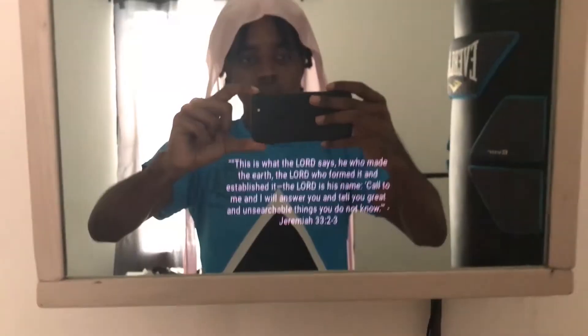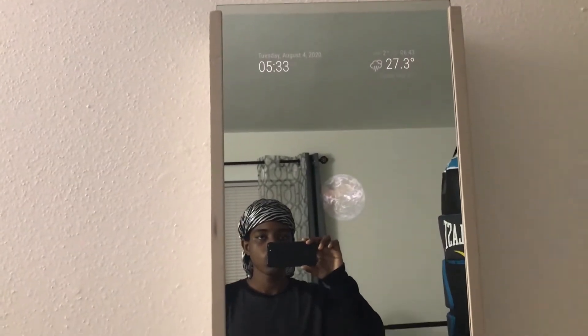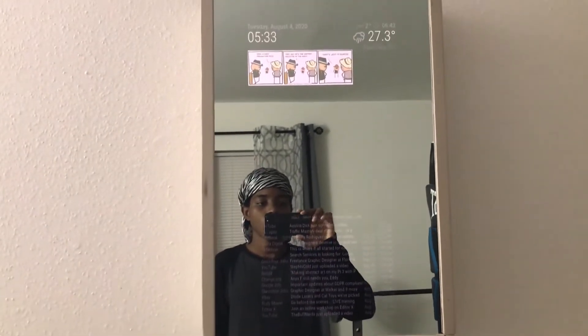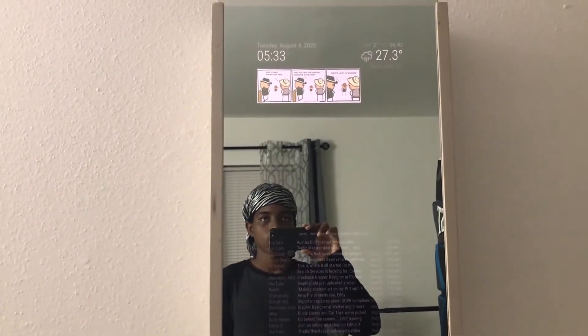This is the screensaver - it's supposed to show Bible verses down here but sometimes it doesn't show. Echo, turn on Gmail. Echo, give me a workout.